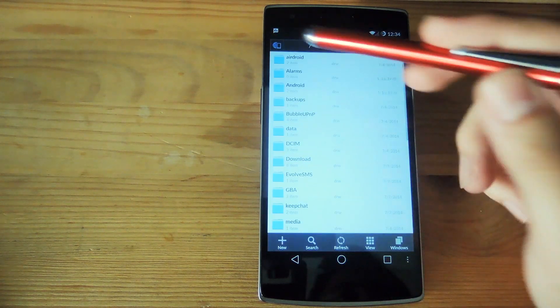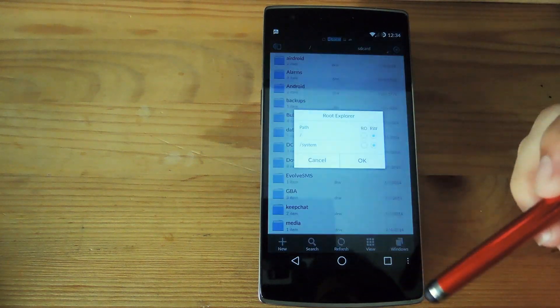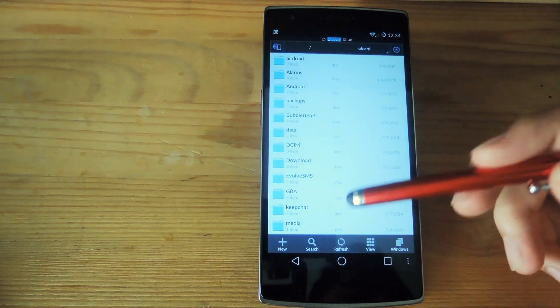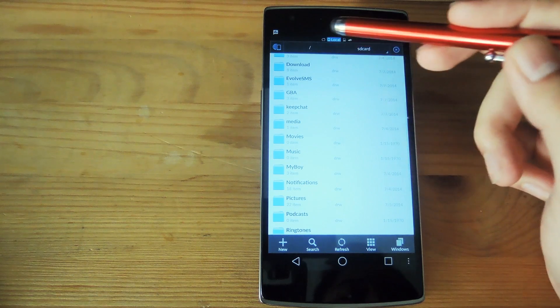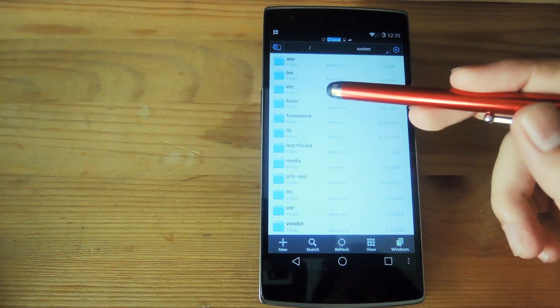After you have all that downloaded, go ahead and open up ES File Explorer. Before you start, make sure that under Root Explorer, under Mount Read/Write, you have system enabled with read/write access. After you've got that, go back to your parent root folder and scroll down to system.